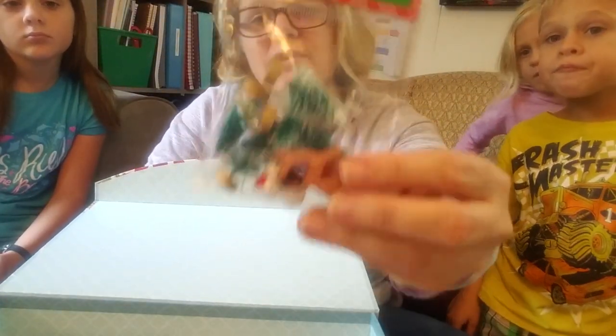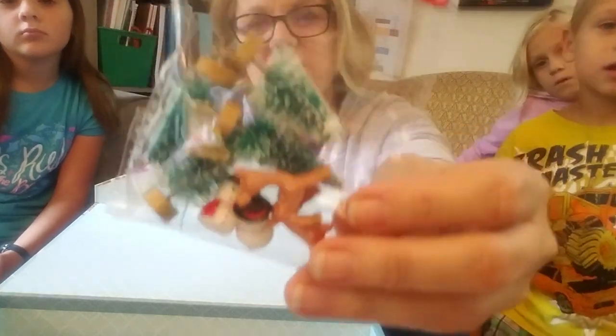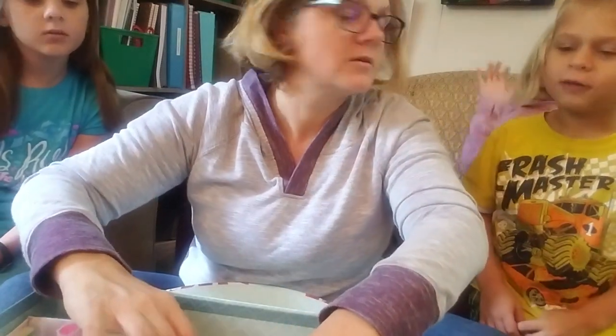I did find these at Dollar General — I don't know what to use them for yet, but aren't they really cute? They're like little tiny figurines — there's a snowman, a little tree. I just figured the kids would enjoy using those.